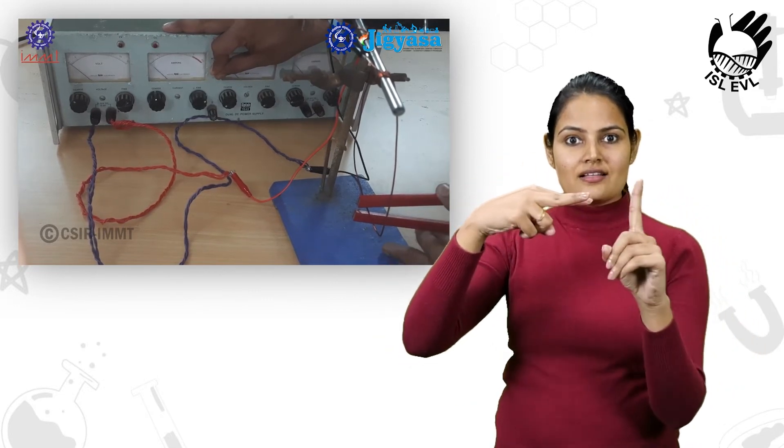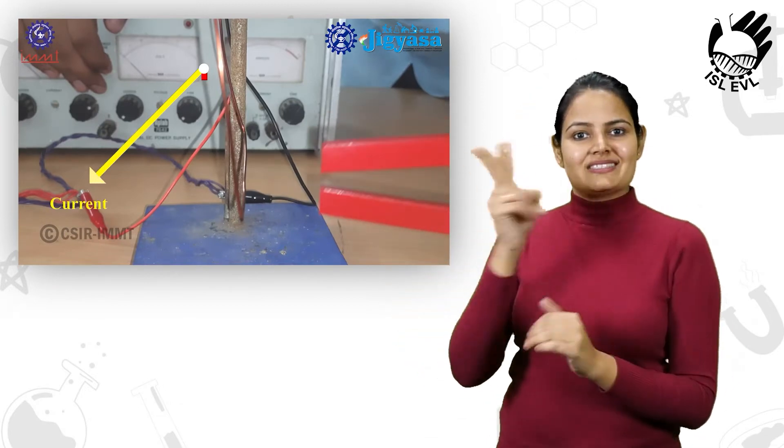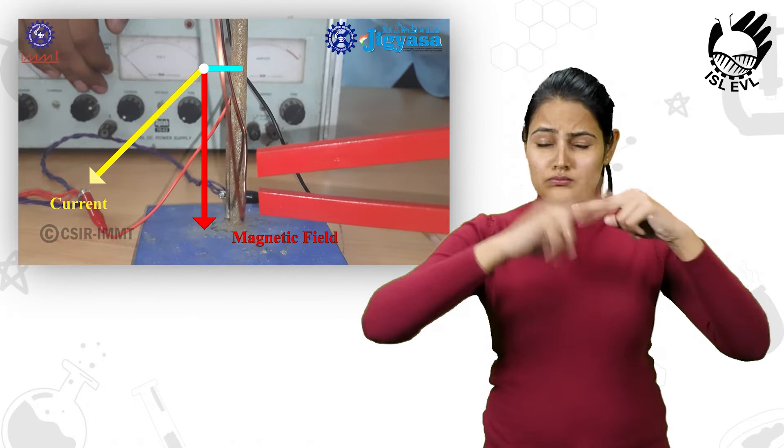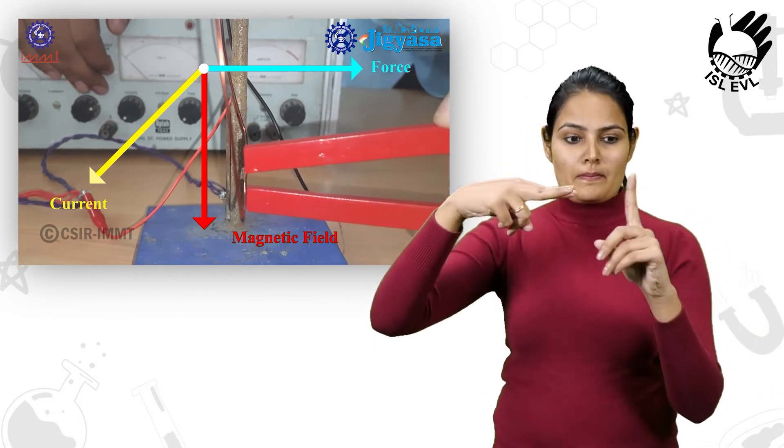Let's have a clear view now. It can be clearly observed that the conductor is deflected towards the right when current flows through.